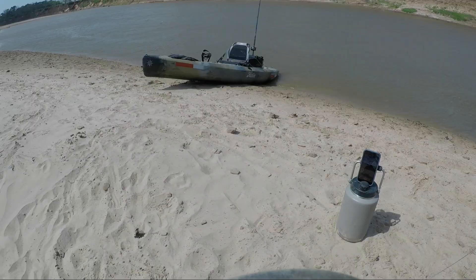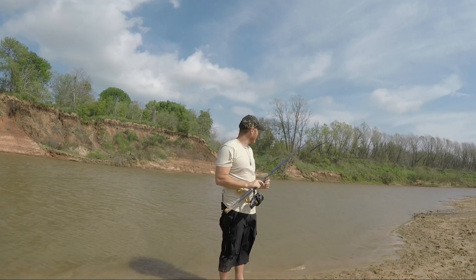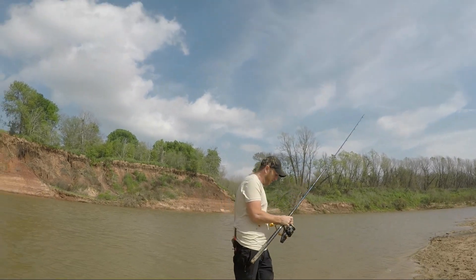Big old chunk of common carp. Super windy out today, we got a cold front moving in. I've got a run right here — she's been running for about 30 seconds. I'm gonna go ahead and try to set on her hard. Here we go!